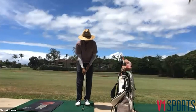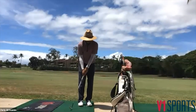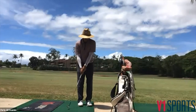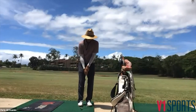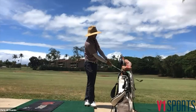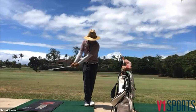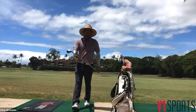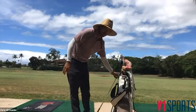Leaning back is a counter motion to the target, which a lot of golfers do — they're trying to help the ball up in the air. But this 58-degree wedge should do just that as long as my pressure stays forward. Keeping that pressure nice and forward, back and through, nice and balanced at the finish. Staying on that lead foot — great drill.